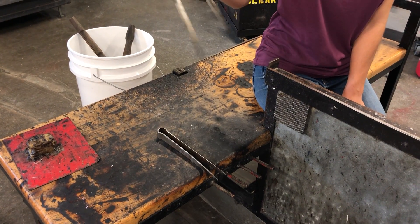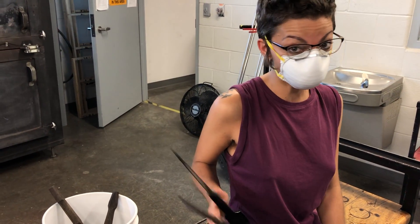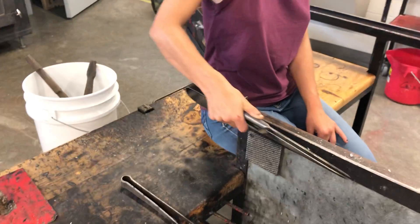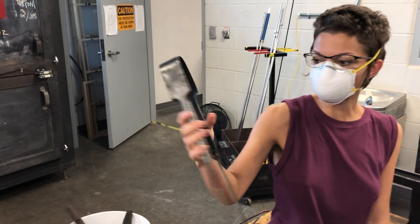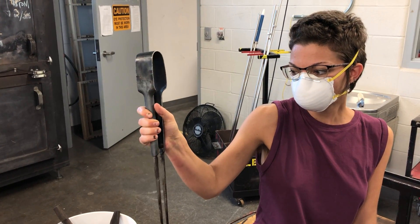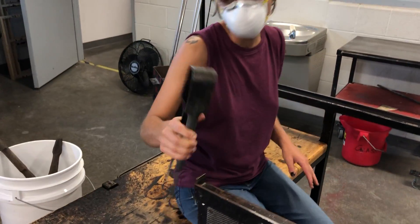I'd also like to briefly go over how you hold the jacks. When you're making your constrictions in your snow people, we don't want to hold it like this — we don't have a lot of control. Instead, we flip it over: the thumb goes on this side, your fingers wrap around, and you just ever so lightly squeeze where the handles are. That will help you make your constrictions as you're blowing or sculpting glass.